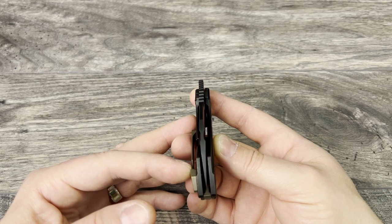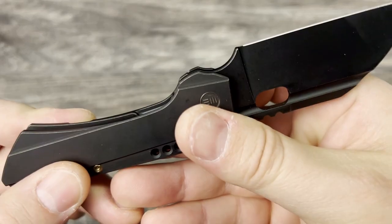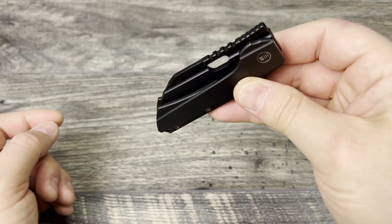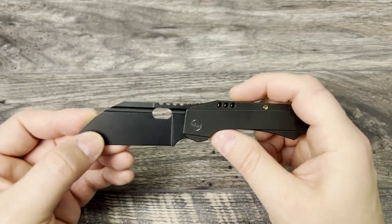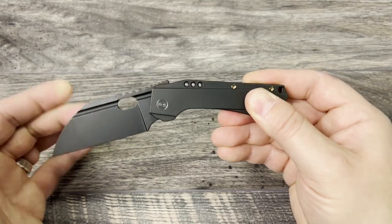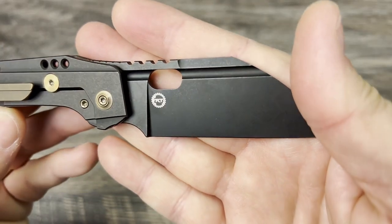It has remained centered. Keep in mind I've probably carried this three to five times and used it sparingly to open some packages and cut up a little bit of cardboard. You have multiple means of deployment — you have the fuller, so you can come down and deploy it that way, and it works really nicely. Really nice access to the lock bar; they did a good job opening it up so you can get your thumb in there and disengage the knife. It continues to break in nicely — the more you flip it and use it, the smoother it gets.